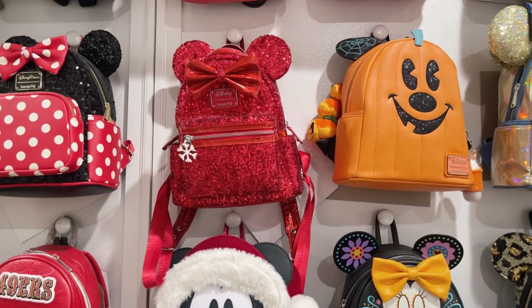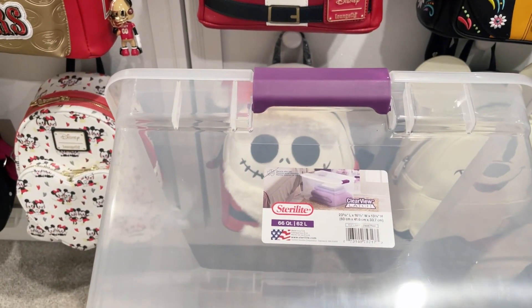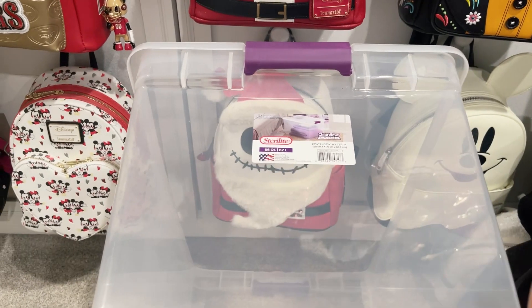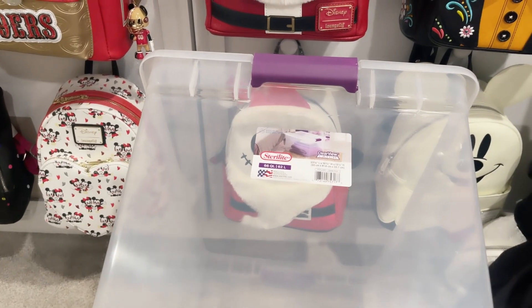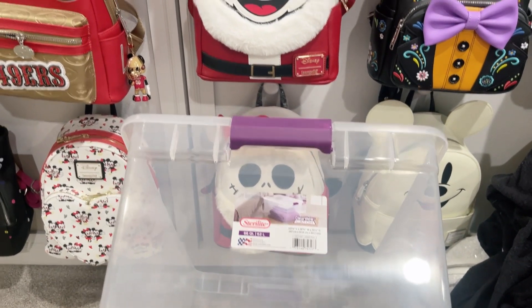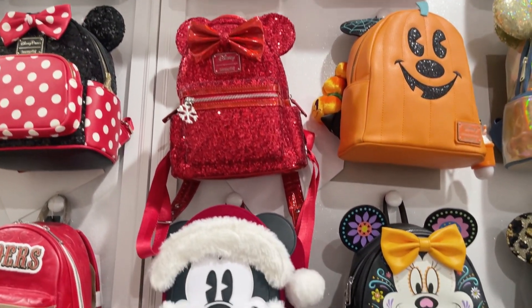I'm going to take them off the wall and begin storing them. I purchased this container from Target — this is the one I'm using this year. I have other containers I've used in the past, but I wanted a clear one this year for my Christmas and Halloween bags so I can have a better view of them. I'm going to be labeling them according to what kind of backpacks I put in here to be more organized and have them ready when I want to display them or take them to the park.